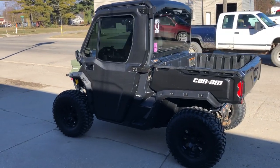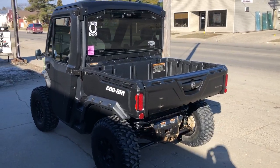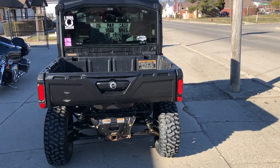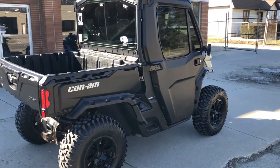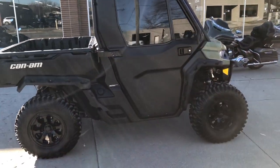Hey guys, approvalpowersports.com here doing some videos on some stuff that just came into the showroom. This one here is a 2021 Can-Am Defender HD8. This is a cab model, so it came from the factory with this cab. It's got factory heat, power windows, and some 30-inch ITP Tera Hook tires.